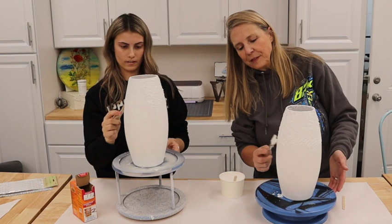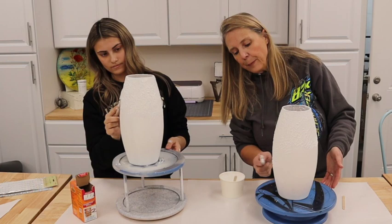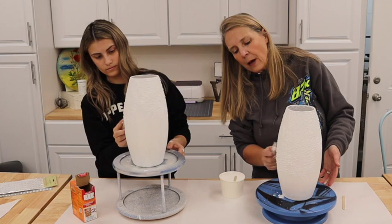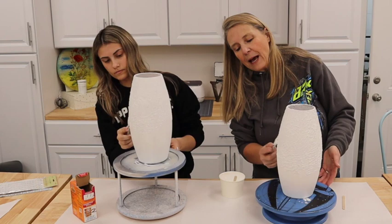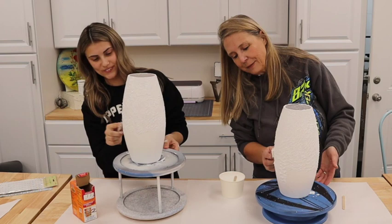Once these are dry, we can put a clear coat on them. I'd suggest a satin or matte clear coat rather than a gloss — the reason is that when it comes to dusting, having that coat is nice, but in reality if this were actual pottery it probably wouldn't have a clear coat. So it's really up to you what you decide to do.